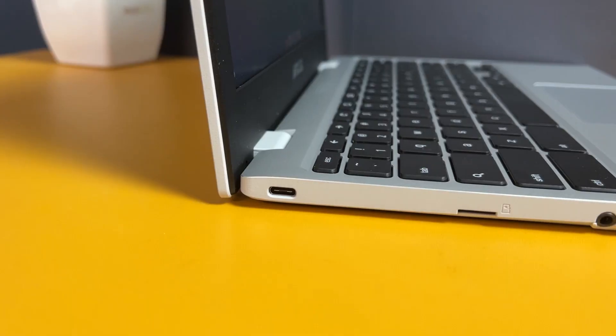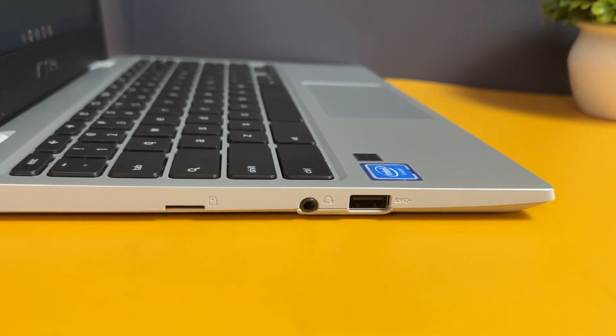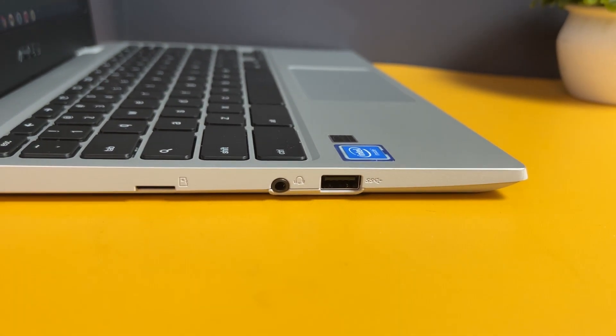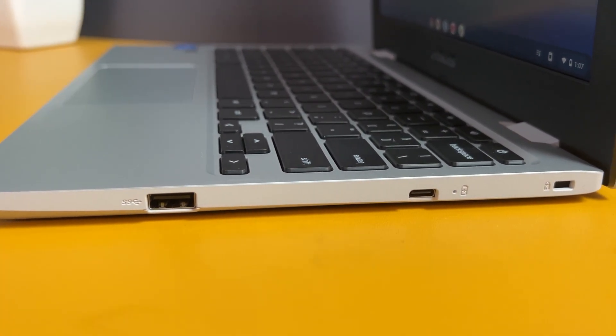In terms of ports and connectivity, the laptop is fairly well-equipped. On the left side you get one USB Type-C 3.2 Gen 1 port with power delivery, charging, and display port support, plus an SD card slot, 3.5mm audio jack, and a USB Type-A 3.2 Gen 1 port. On the right side there's another USB Type-C and another USB Type-A 3.2 Gen 1 port. USB Type-C charging and data transfer are supported — plenty of ports for this segment.